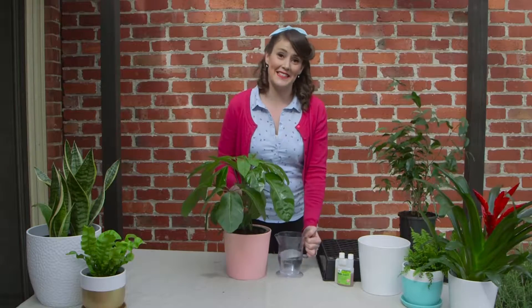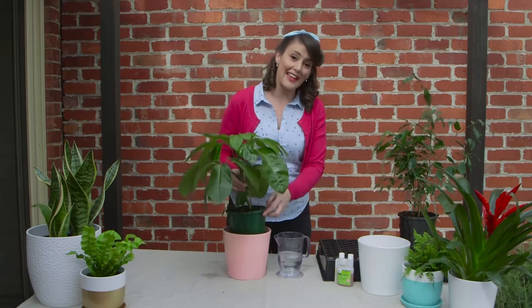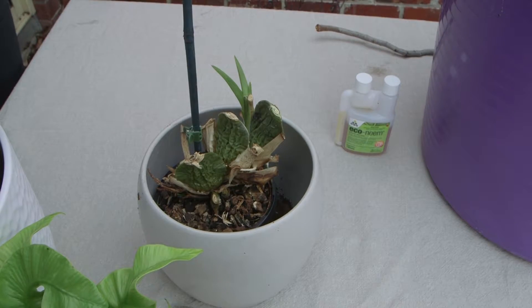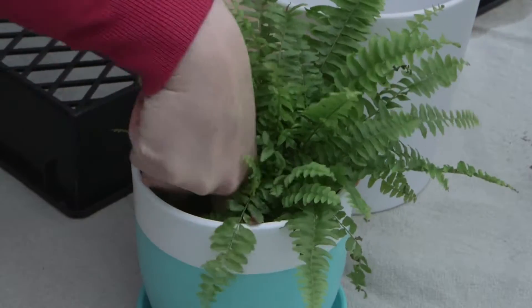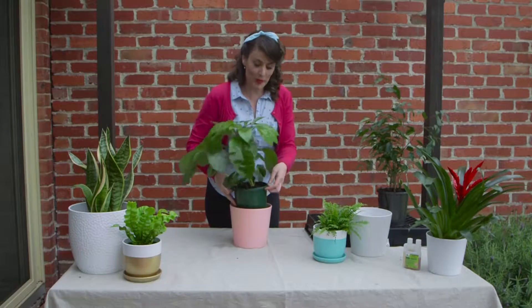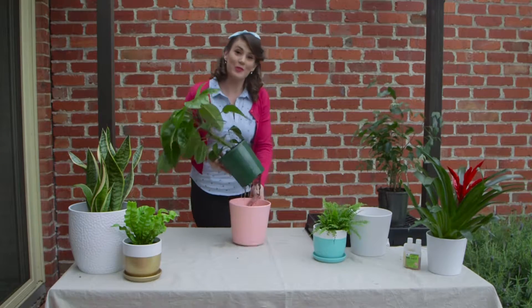Too much water can be a death sentence for indoor plants. Soggy potting mix starves the roots of oxygen and can affect plant health and growth. Over-watered plants may have yellowing leaves, burnt leaf tips or wilting leaves. My rule: do the poke test and only water your house plants when the potting mix feels dry. Don't let water pool around the roots — tip out water from self-watering pots or saucers.